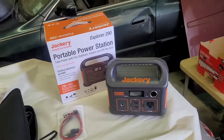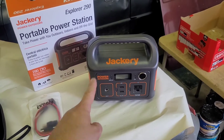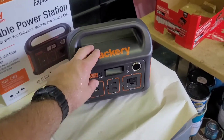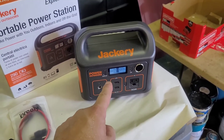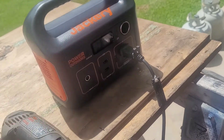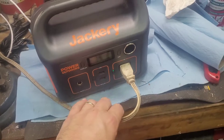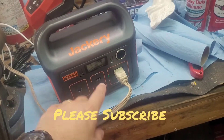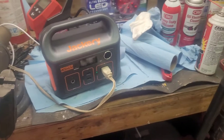Today I'm going to show you a very inexpensive way to hook up a solar panel to charge your Jackery, which I got at Harbor Freight. First, we can see that we're at 100% power, so I want to discharge it. I'll let this fluorescent light run for a little while — this fluorescent light is being powered by the Jackery and it is at 99%. We'll let that run a while and see if we can charge it up with solar.